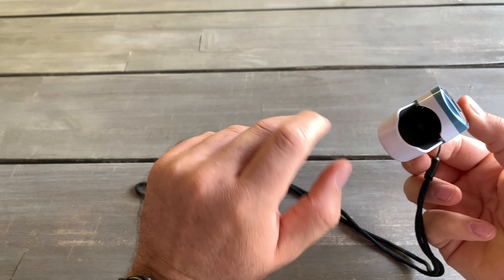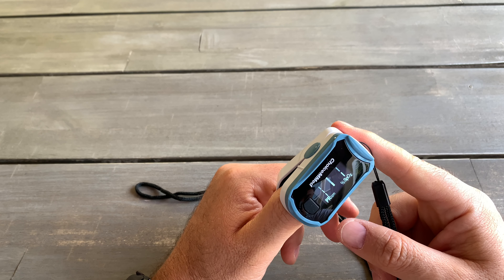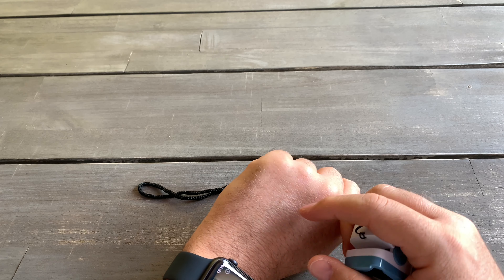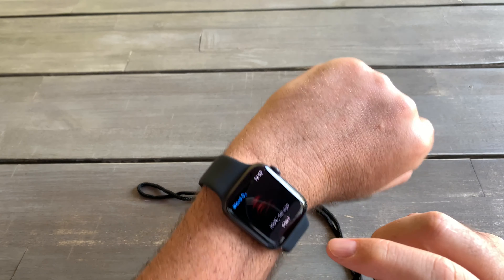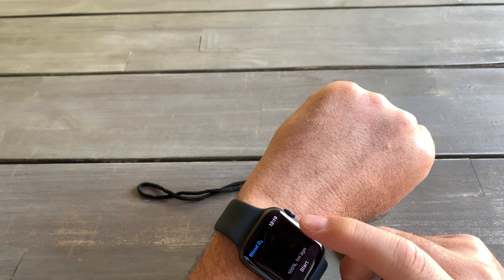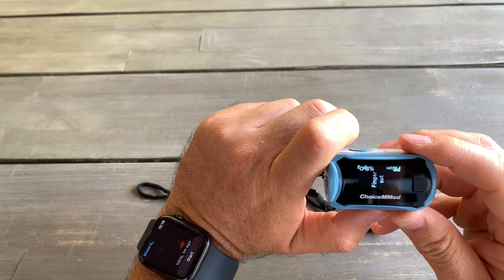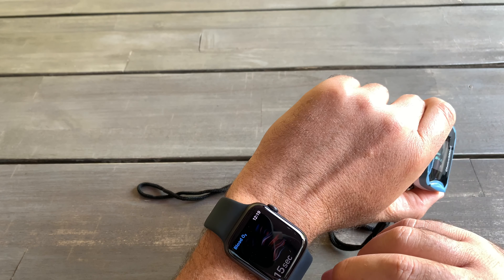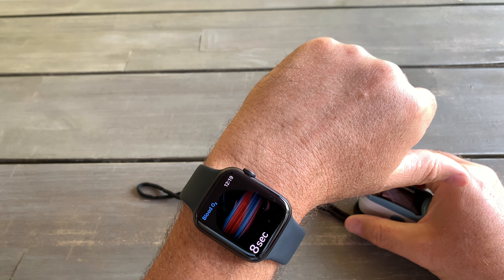It's still the same measurement and I would assume it shouldn't make any difference where you measure your blood oxygen. But it might give you a little bit of difference — only two to three points. It's still very accurate. With the Apple Watch you get notifications and you can always check your history on the Health app on your iPhone. With the finger device you can use it anywhere, but with the Apple Watch you have to be sitting still without moving for 15 seconds.